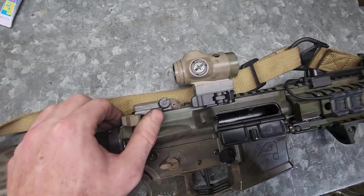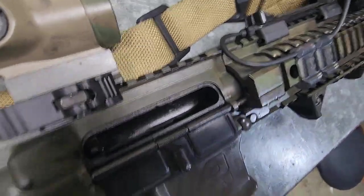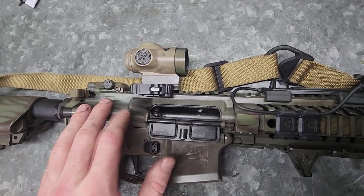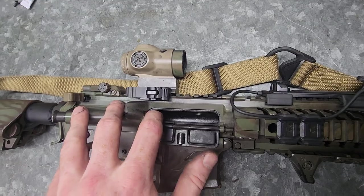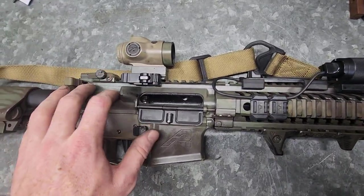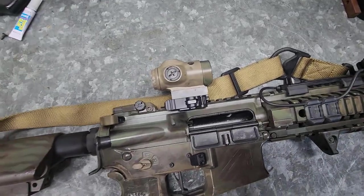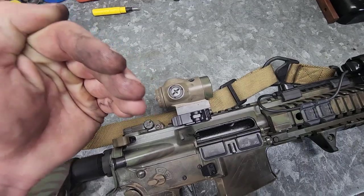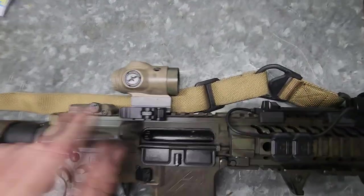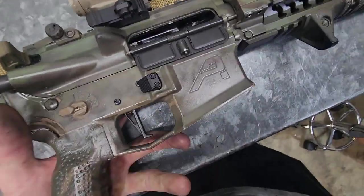Radian ambi charging handle — I love this charging handle. As you can see, chamber is clear, bolt is locked to the rear. This uses a proprietary bolt carrier group with a standard bolt. When you buy the Adams Arms piston kit it comes with the bolt carrier group — it's just like any other piston BCG where it's a flat face instead of having a gas key; it's just a flat face that the piston rod contacts and pushes straight to the rear.